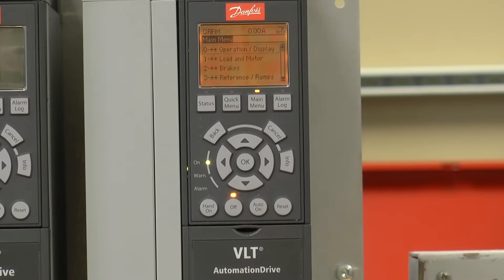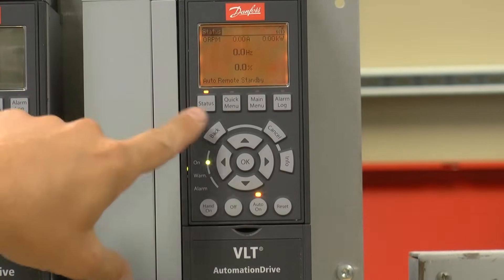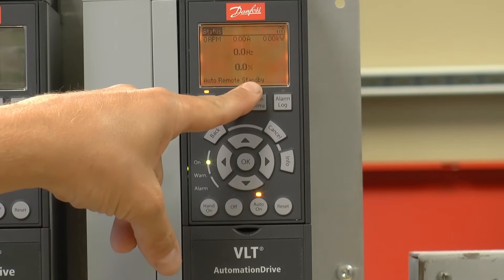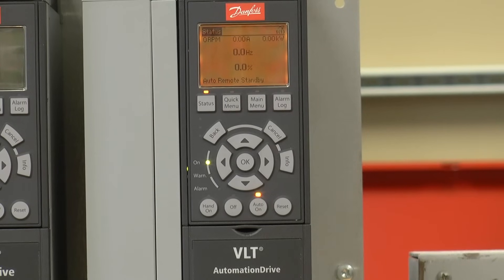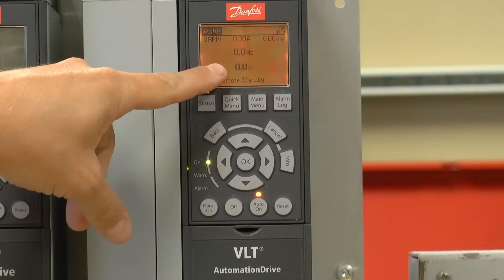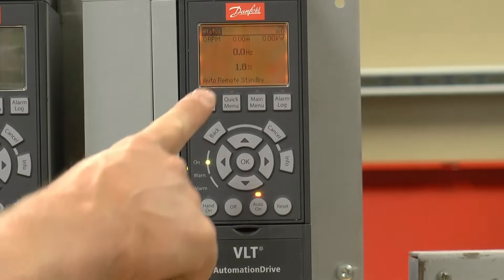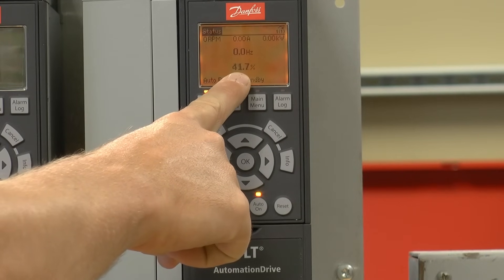Now the drive is ready for operation. To get it to run, we need to place it in auto on. I'm going to press status so we can see the status screen. Standby means that the drive is waiting for a start command. I'm going to close a contact between VFD terminal 12, which is 24 volts, and digital input 18, which is the default start command on the drive. When I close that contact, the drive is going to start running, following the speed command based on my 0 to 10 volt signal connected to analog input 53. As I increase and decrease my 0 to 10 volt signal, you're going to see the drive goes from 0 to 100% reference.